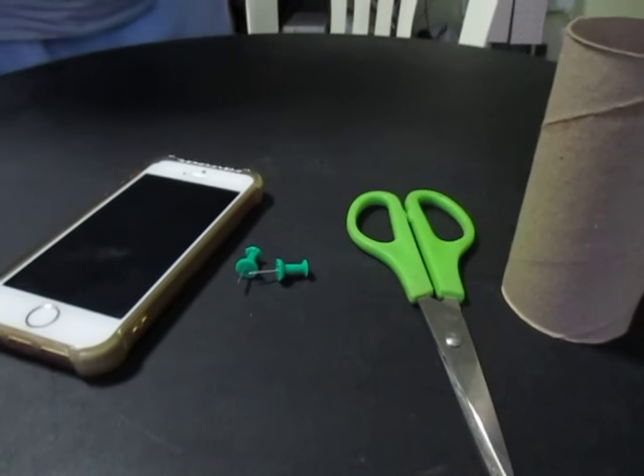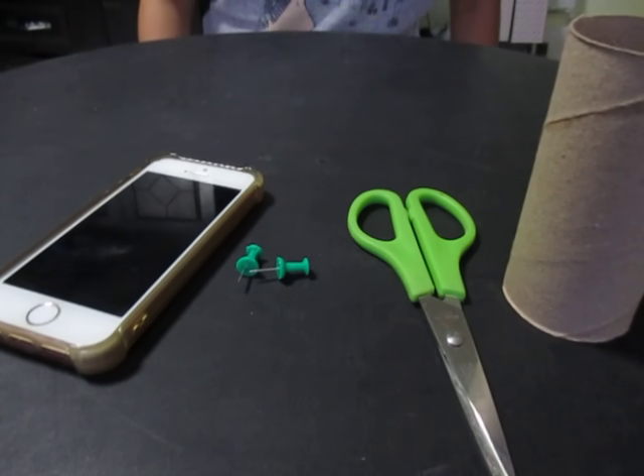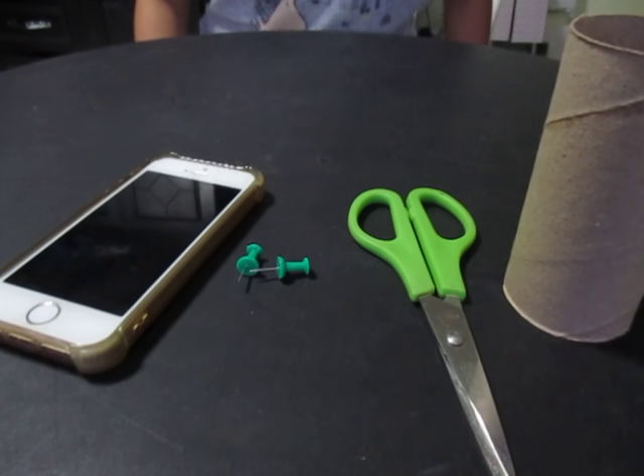Hey guys, this is iHackMo. In today's video, I'm going to show you how to make your own iPhone speaker using everyday household materials.